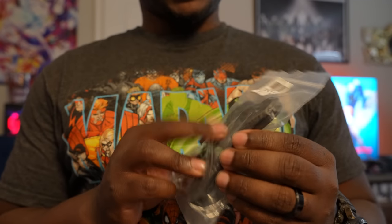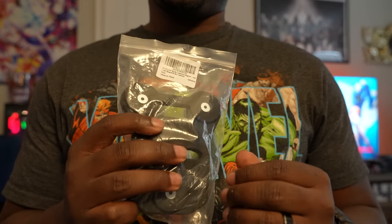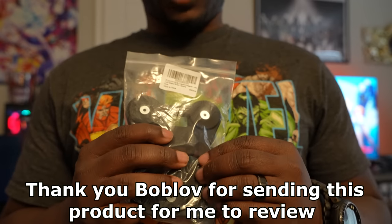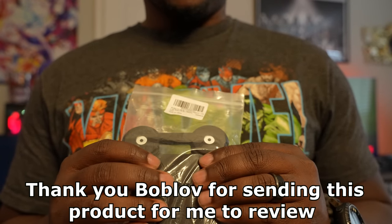I'm reviewing the Boblov magnetic clip for your body camera. I will have to say I'm very impressed with this product. I will start off by saying that this is not a paid review. So with that being said, let's go ahead and dive right into it.